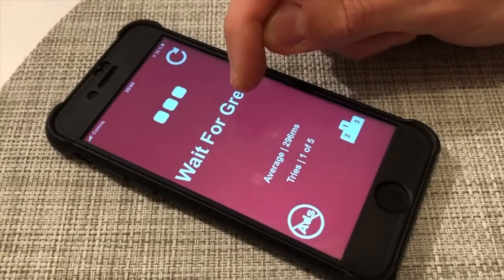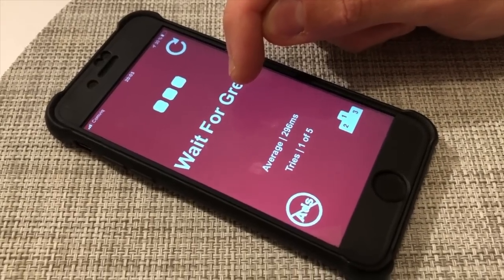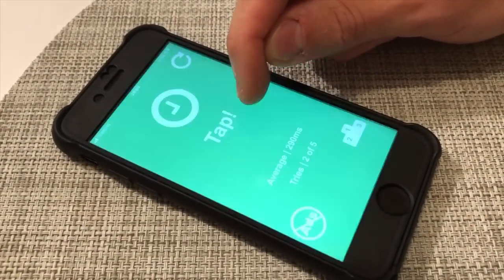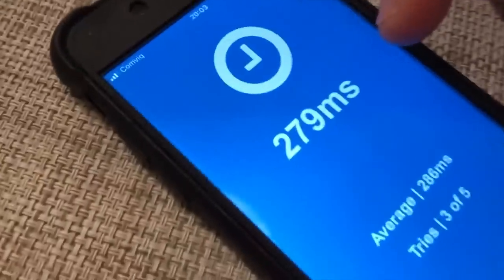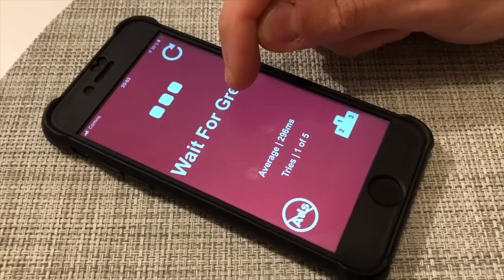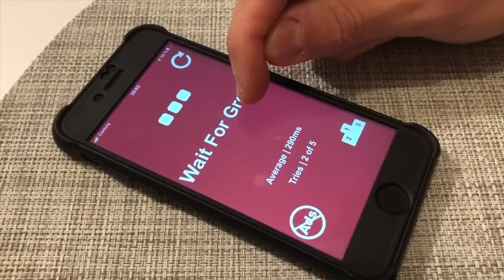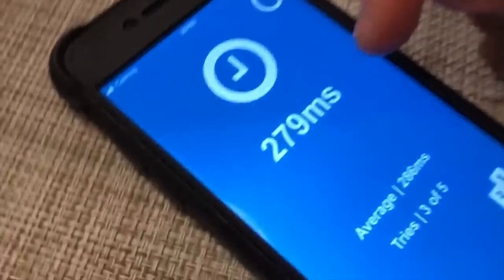How short is that? Well, we can look at this game I have on my phone. The screen is red, and as soon as the screen turns green, I'm going to touch the screen with my finger as fast as I possibly can. I keep my finger very close to the screen and concentrate fully to be as fast as possible when the screen turns green. First attempt: 285 milliseconds. Second attempt: 279 milliseconds.